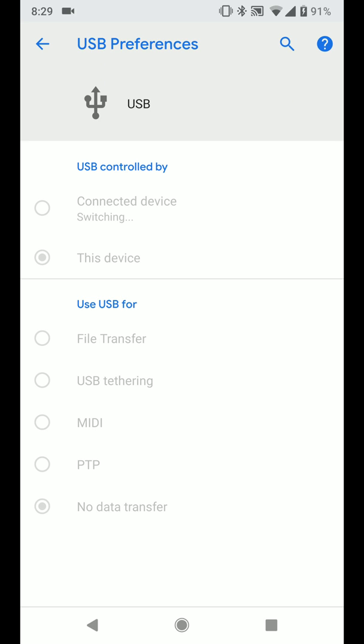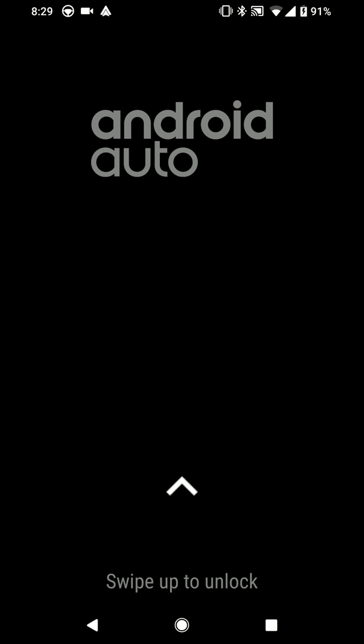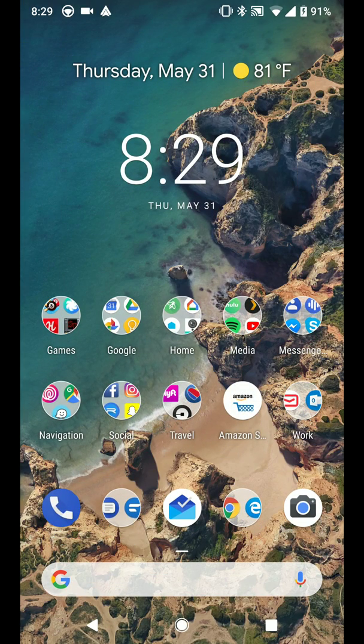After doing this, most of the time Android Auto will launch, and in this case it's running right now. I've had a couple of scenarios where this does not work — you try to run it on the device and it just says can't switch and goes back into the charging loop.